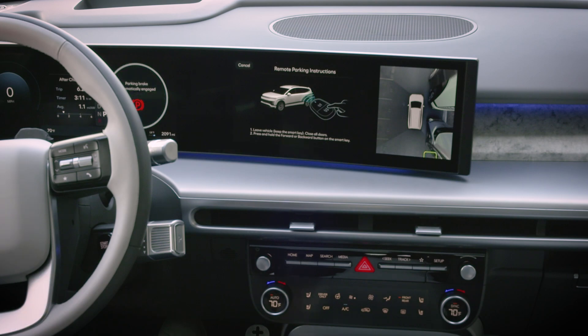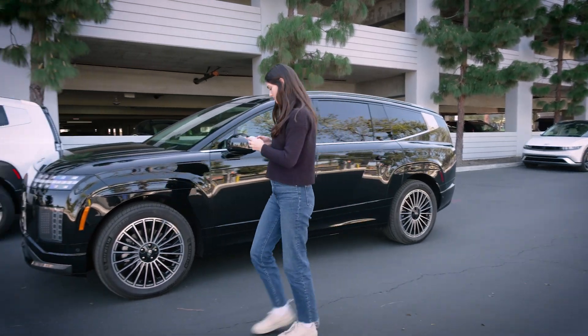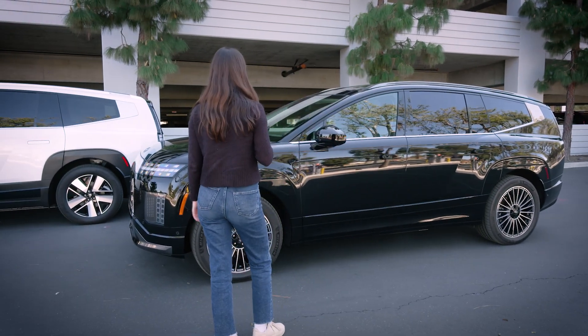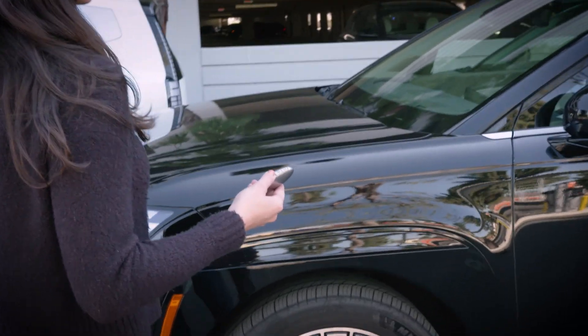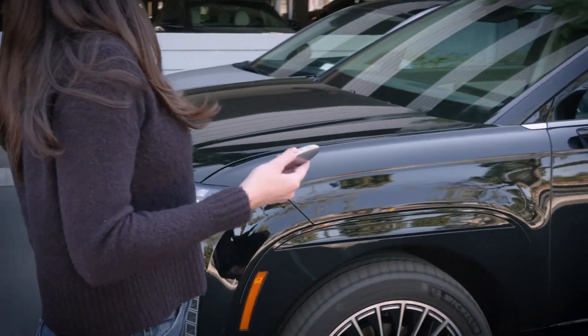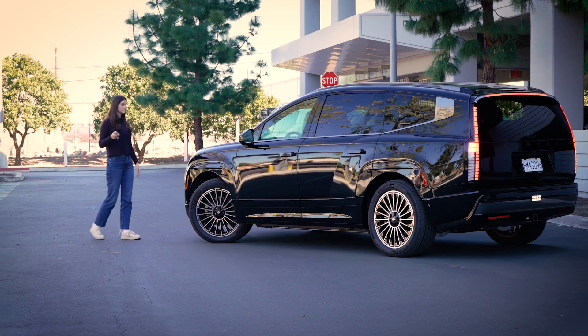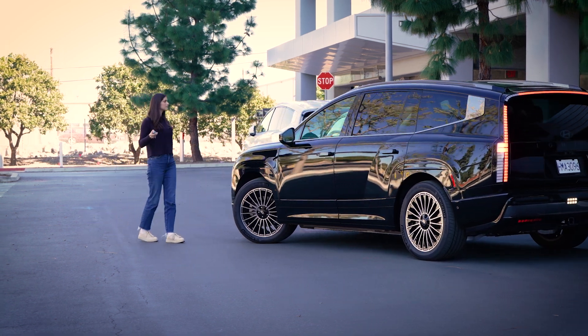Exit and close all of the doors. Be sure to take your smart key with you. You'll hear a beeping noise to tell you that the vehicle is in remote parking mode. Stand in a safe location within 13 feet and press and hold down the forward or back button on the smart key to move the vehicle into the space. Steering, direction, and speed are controlled automatically.